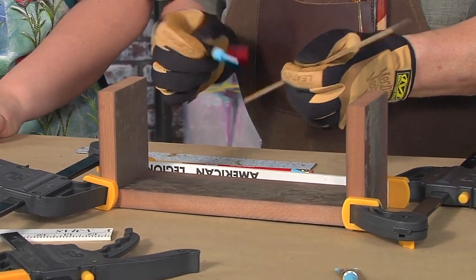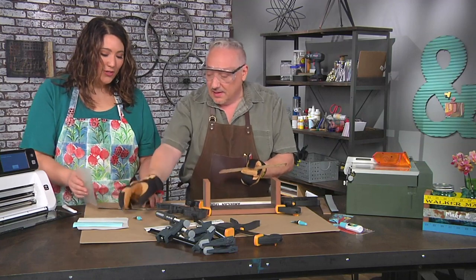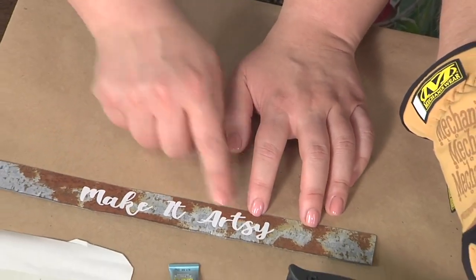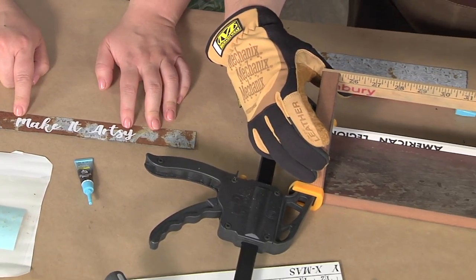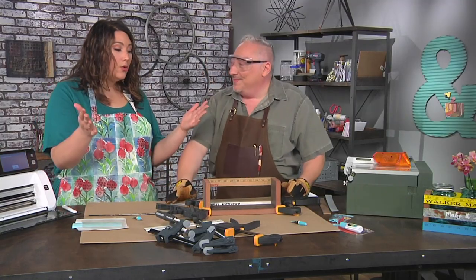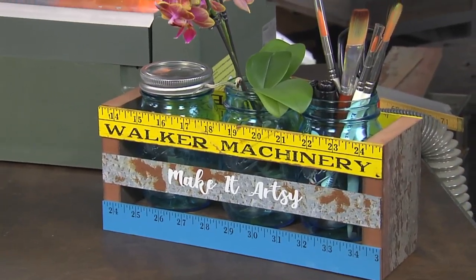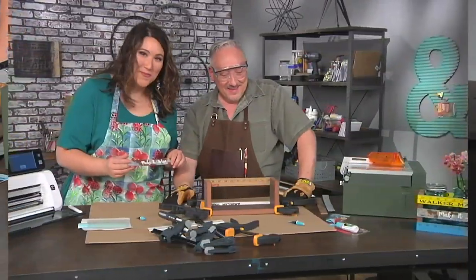It'll depend on the material — some might be a little bit longer. This turned out so good, you did a great job — 'Make it artsy!' I didn't do any work though, I just did all the fun parts. Let's see how we're doing — I think it's holding together as promised, and we can add a little bit of metal. This was great, Joe, and totally inspiring because you always make it easy. Thanks so much.